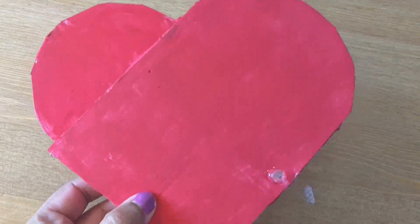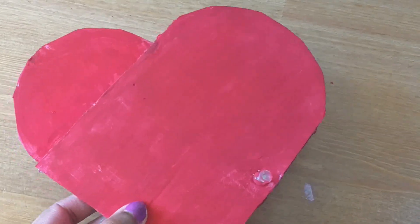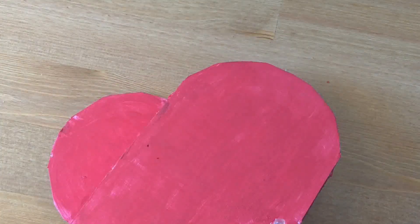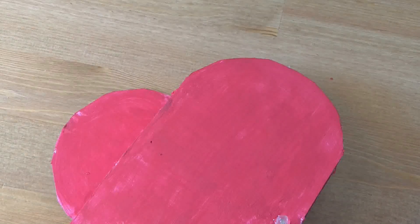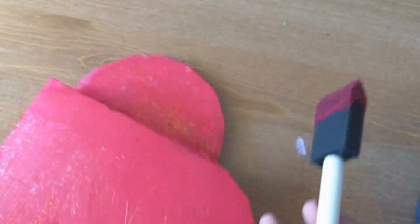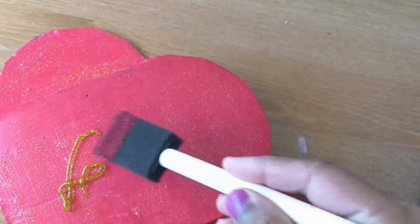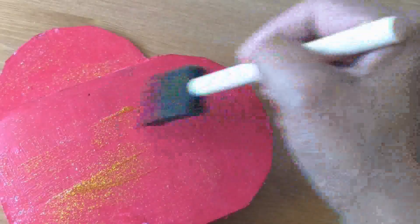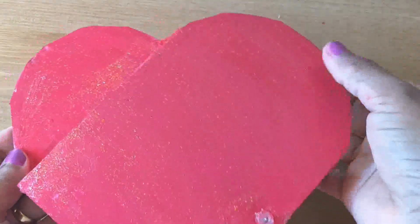The heart-shaped candy box is ready. I will put glitter glue on it. I will use the heart-shaped candy box — I will glue it and decorate it.